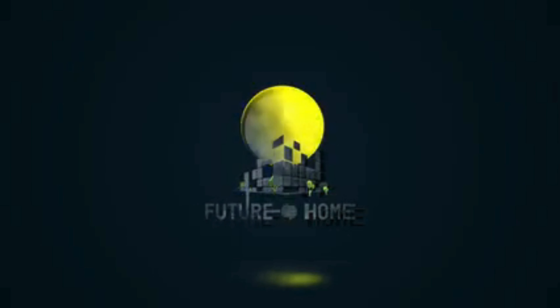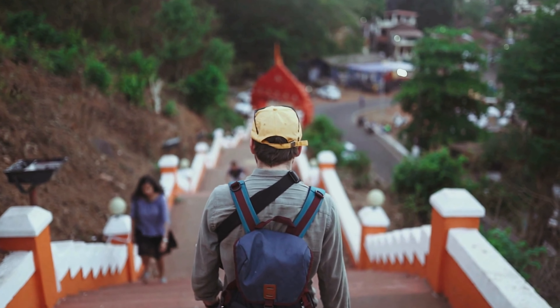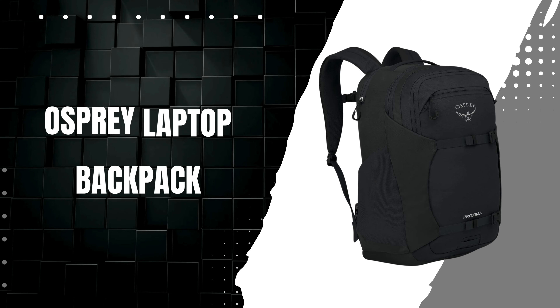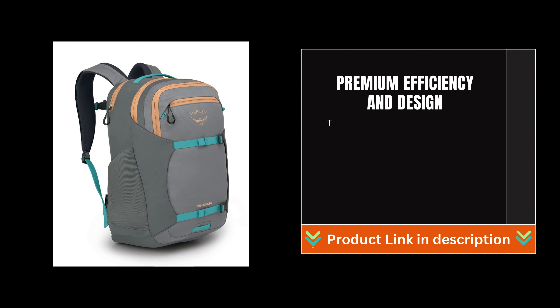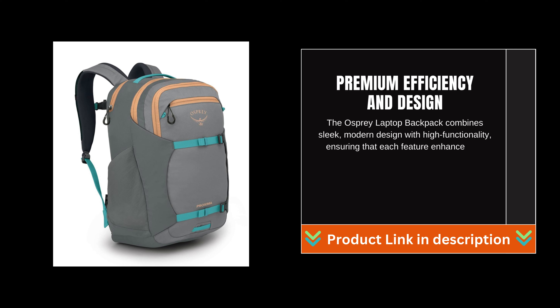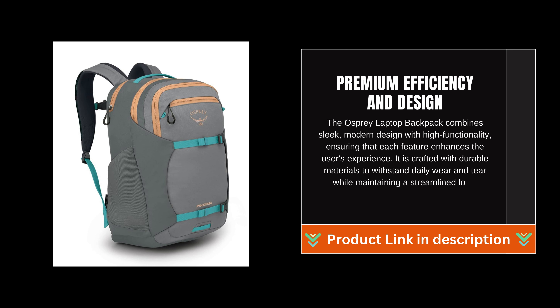Today, we're diving into the world of high-quality backpacks with a detailed review of the Osprey Laptop Backpack. The Osprey Laptop Backpack combines sleek, modern design with high functionality, ensuring that each feature enhances the user's experience. It is crafted with durable materials to withstand daily wear and tear while maintaining a streamlined look.